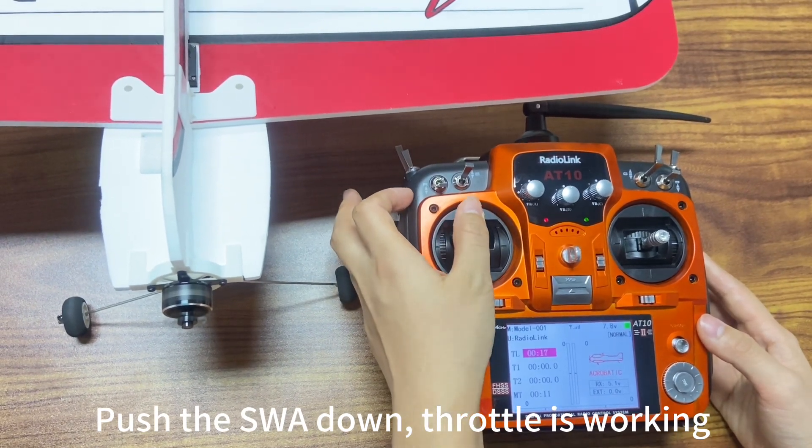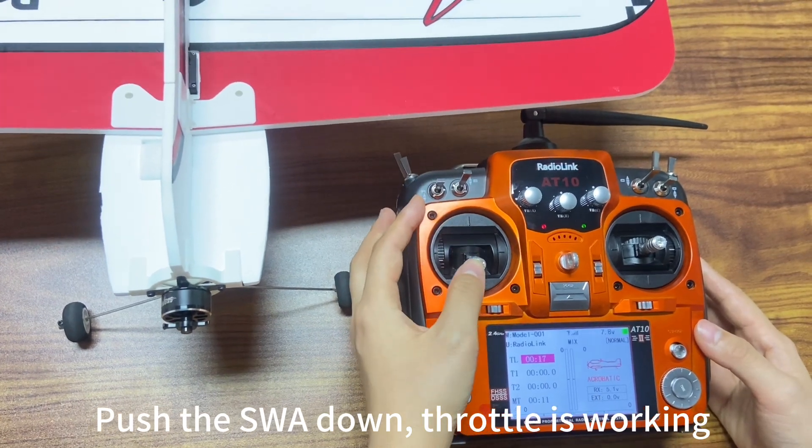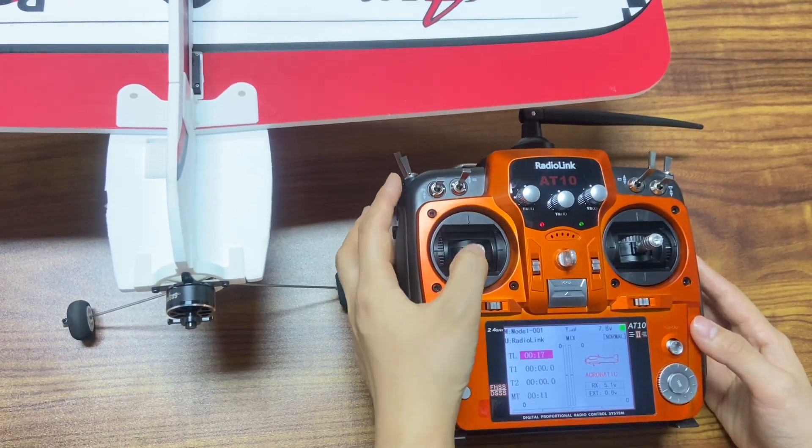Push the SWA down — throttle is locking. That's all the steps.